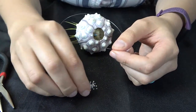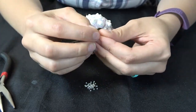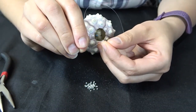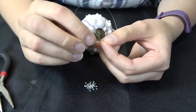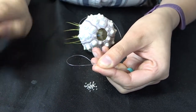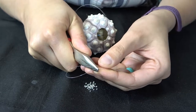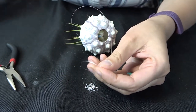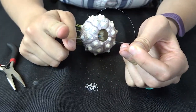To close off your jellyfish, take another crimp bead like before and string it onto one end. Bring it down a little bit, then take that same end and bring it back down and string it back through that crimp bead, leaving a little loop at the top. Then take your needle nose pliers and give it a good crimp, holding down nice and tight so it doesn't go anywhere. Cut off any excess cord to give it a nice clean look, and you then have a loop to hang it wherever you like.